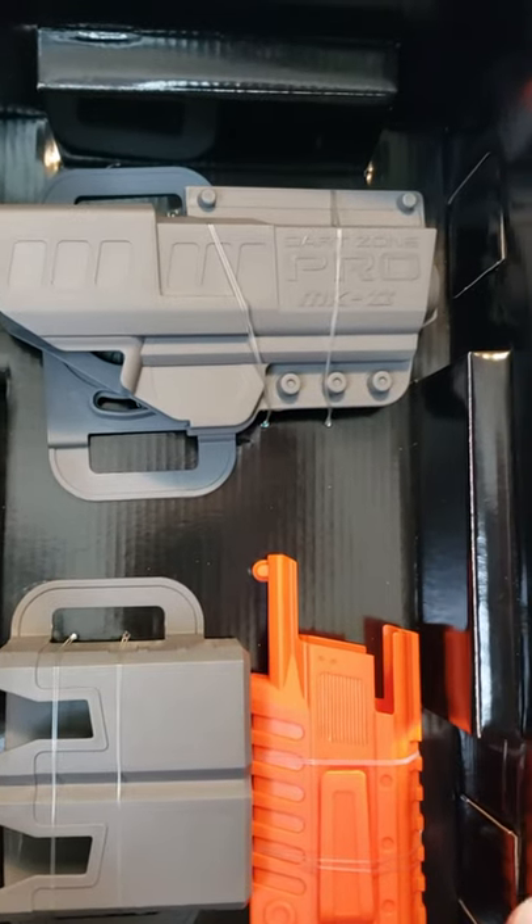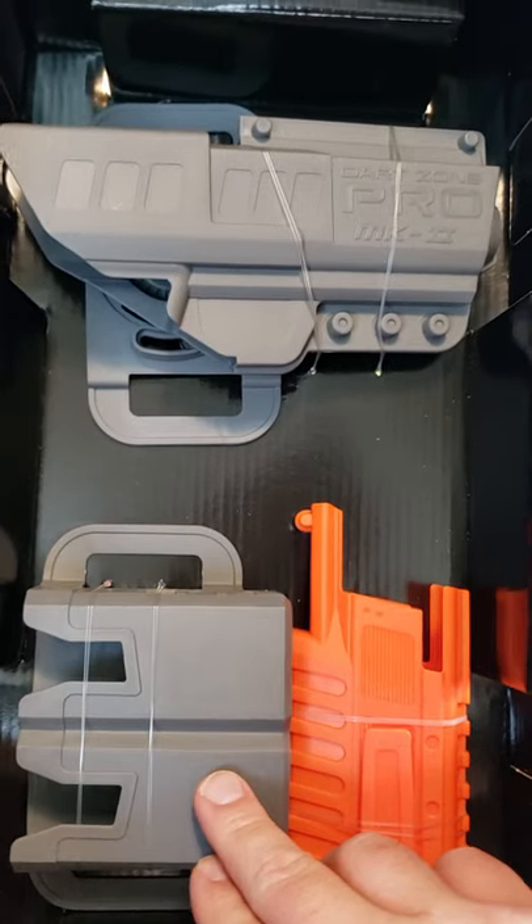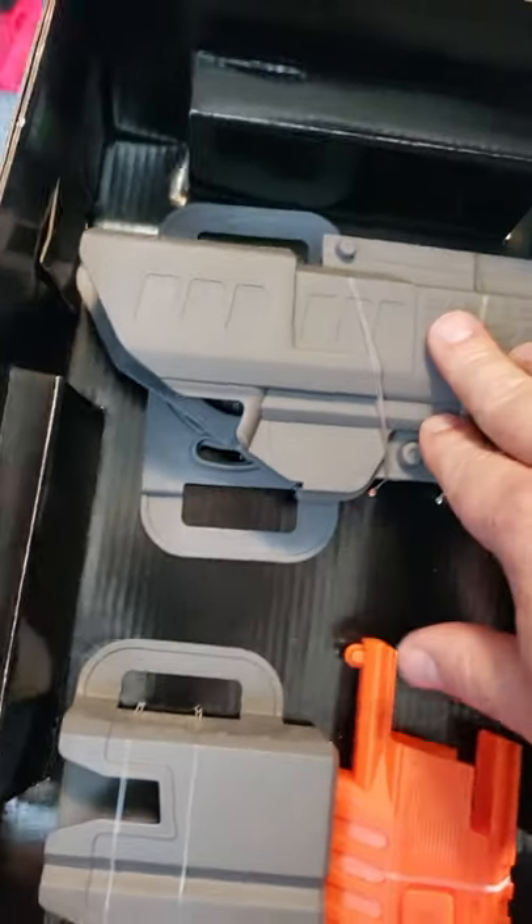At the bottom of the box we have a muzzle, which helps make the blaster look a little bit safer. We also have a belt speed loader clip that holds another two speed loaders, and then we have the actual holster.